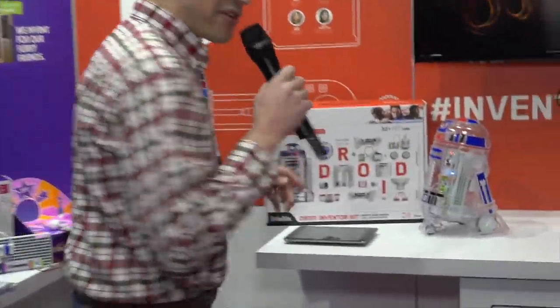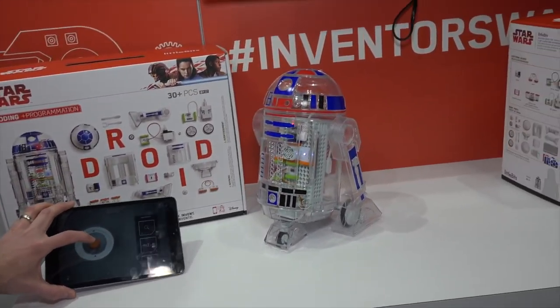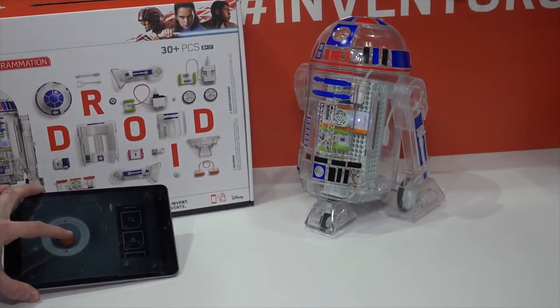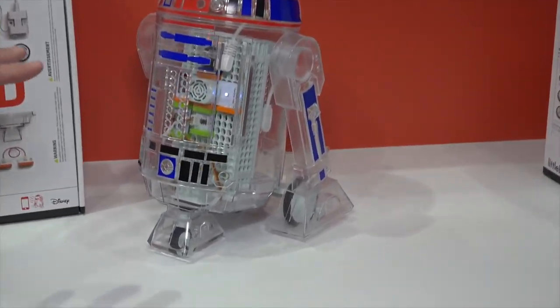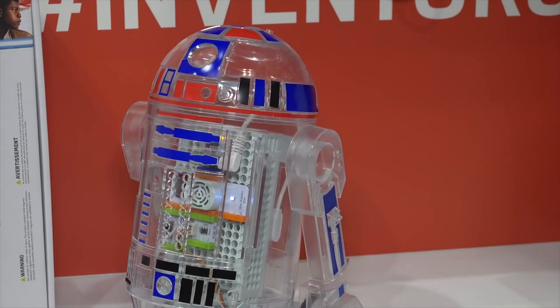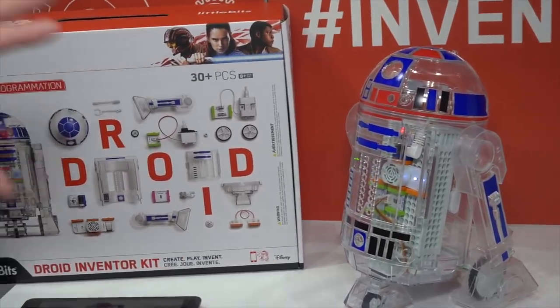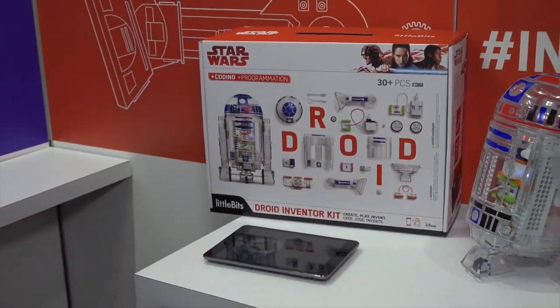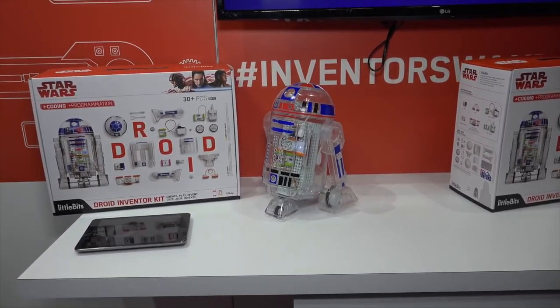What attracted me to the booth today is this R2D2 over here. This is an R2D2 robot that you build yourself, and you can control him with this remote control app, which is really neat. They've created multiple missions for the robot. Right now it's configured to move forward and backwards, but they also have missions where you can have its head move or maybe extend out an arm. You have to rebuild the robot every time to get those different functions to work, so the kids really have to think about how to connect these pieces together and make the robot work. Then they take it apart and put it back together again to do different things.